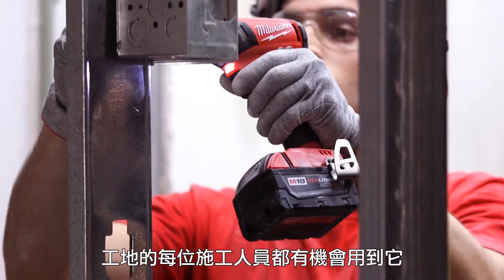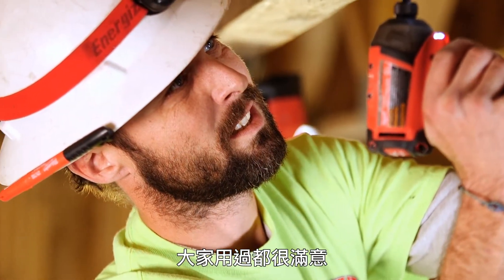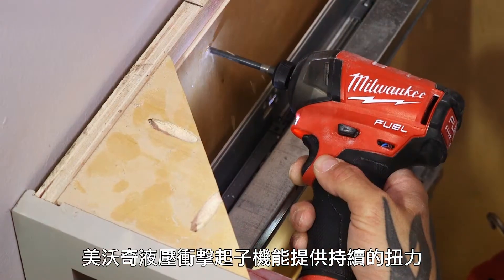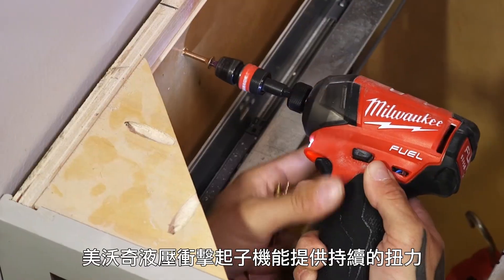Every trade that was on the site got a chance to use it, and every single one of them said the same thing — they were all impressed with it. With the Milwaukee Surge, you have sustained torque through the entire process from start to finish.